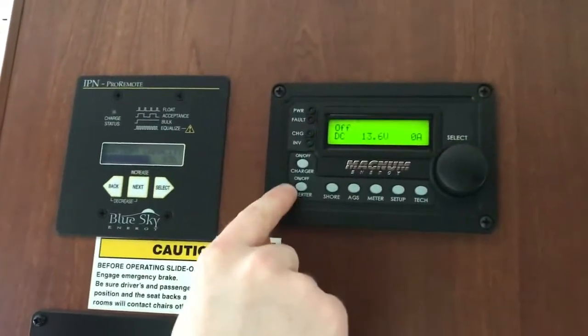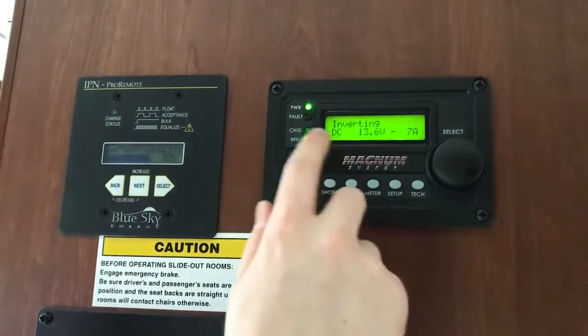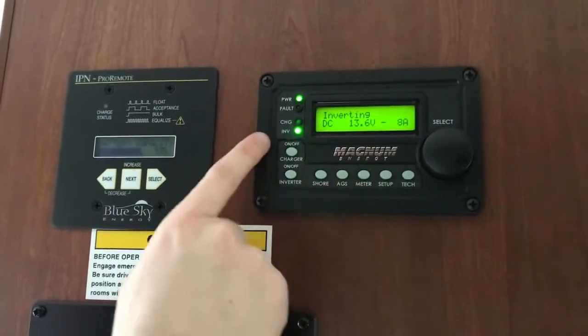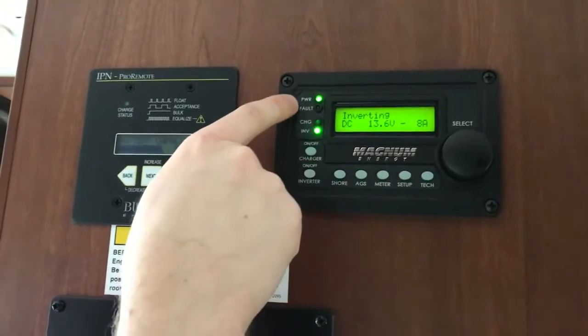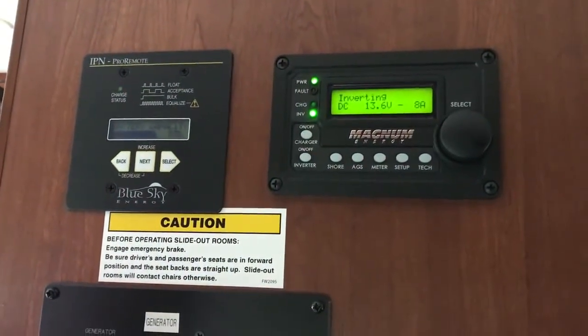We're going to go ahead and tap this button that says on/off inverter. All we're going to do is tap that on. It'll say inverting DC, and then when you see the inverting light and the power indicator, that means you're good to go.